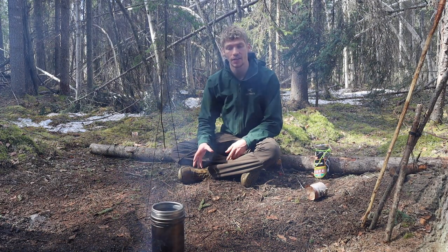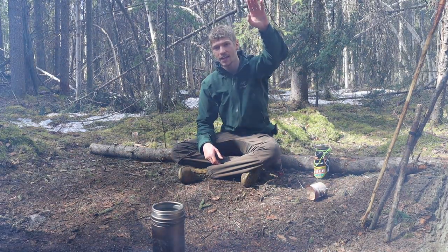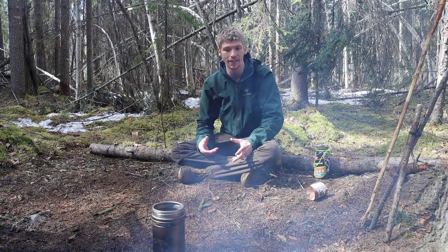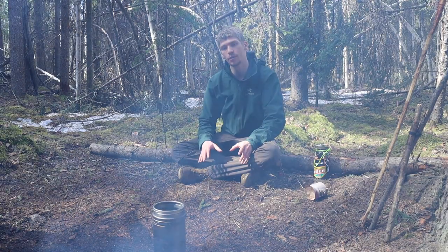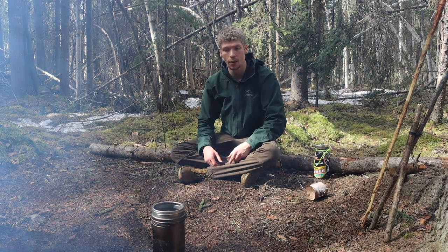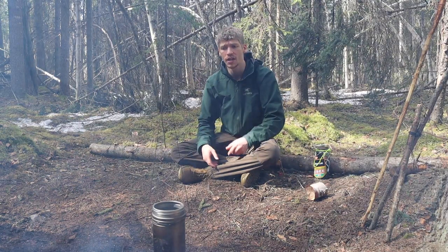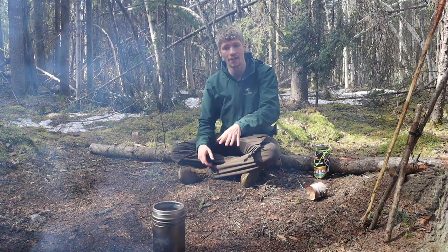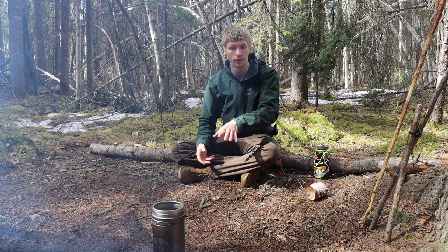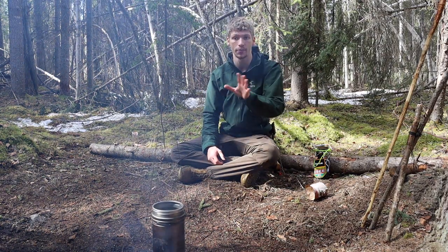I also got the bot hanger with it, and it's kind of part of what you see here. I have some bank line tied from a tree that lowers it down to the height of my fire. The bot hanger is something I really do like, and I think if you're going to be cooking off of a fire like you see here, the bot hanger is a pretty good idea. Since it's not a typical bottle or a standard pot with handles, the bot hanger makes it a lot easier to hang the bot from some kind of suspension system.